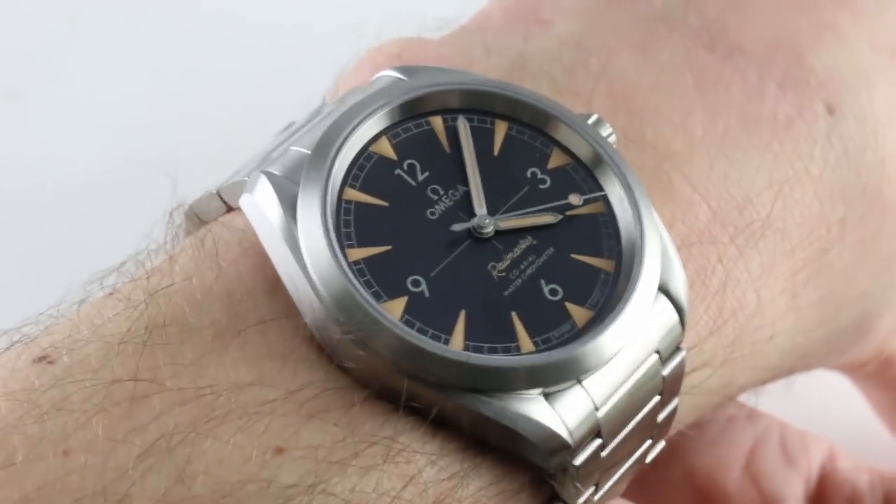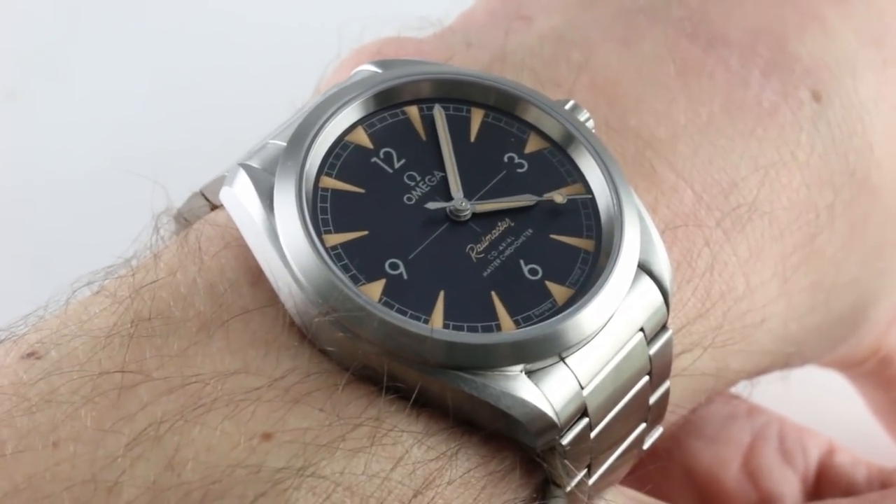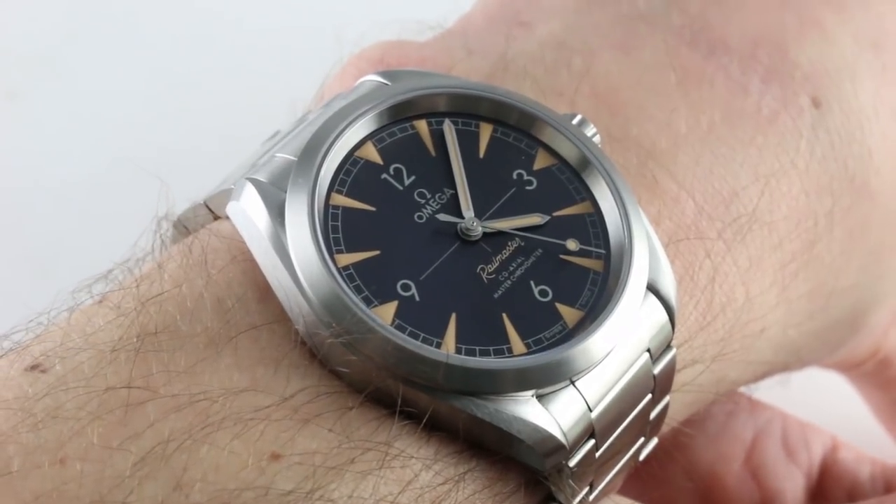Hi, I'm Tim. Welcome to our channel. Thanks for logging on. Today we're discussing the Omega Seamaster Railmaster in stainless steel.